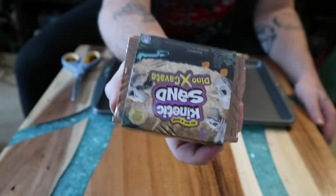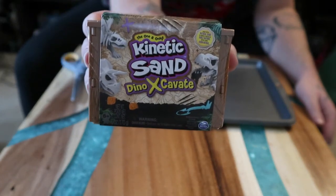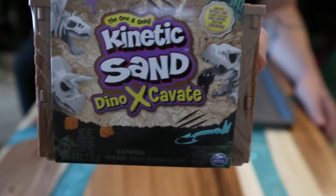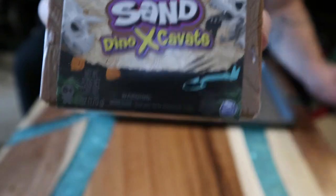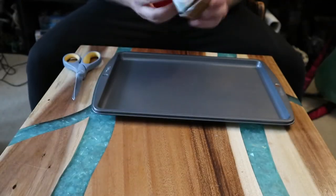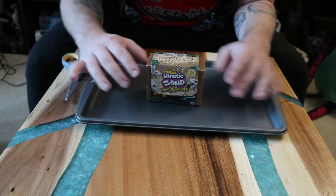It was about $4.99 at Meijer. I was there the other day, saw it, and thought, why the heck not — let's do this for the channel, let's do it for fun. There are three dinosaurs you can get: a T-Rex, Triceratops, Stegosaurus, and some amber pieces, plus a little shovel tool. It's kinetic sand, which is like moon sand.